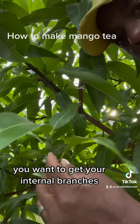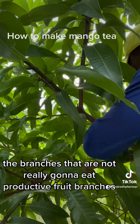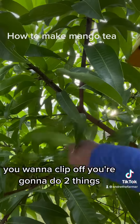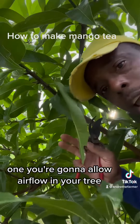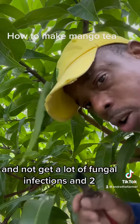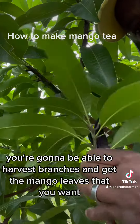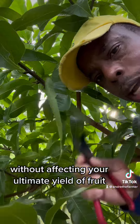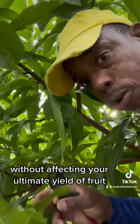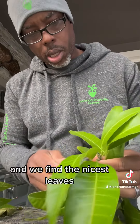When you're pruning your mangoes, you want to get your internal branches — the branches that are not going to be productive fruit branches. Those are the branches you want to clip off. You're going to do two things: one, you're going to allow airflow in your tree, which will make it healthier and prevent fungal infections, and two, you'll be able to harvest branches and get the mango leaves you want without affecting your ultimate yield of fruit.